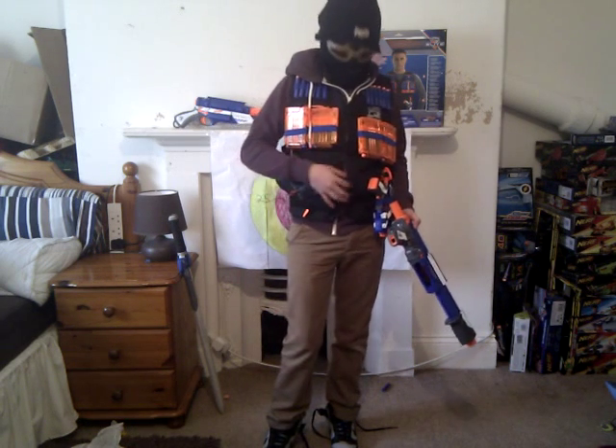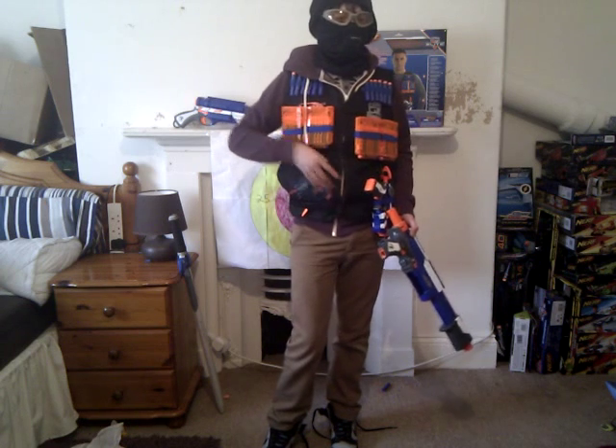And here it's got the Jolt at the moment, but it can hold darts, clips, any other small guns.